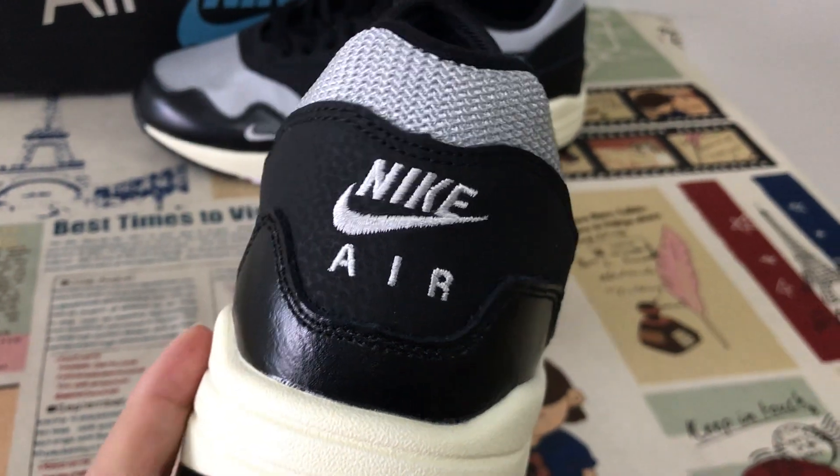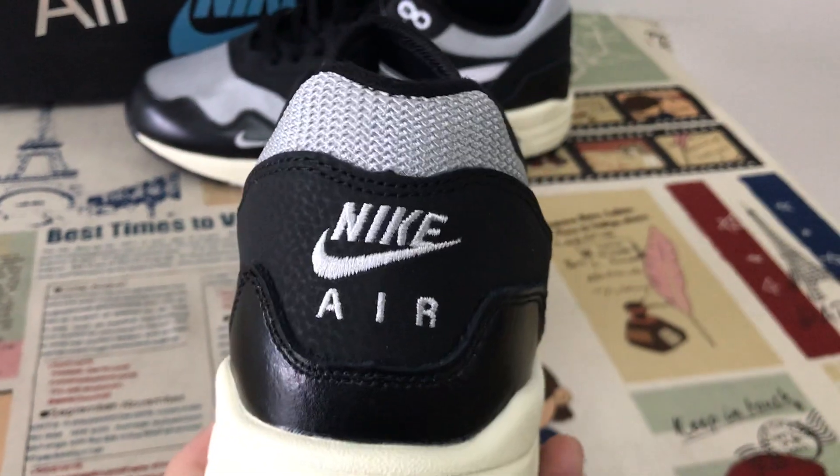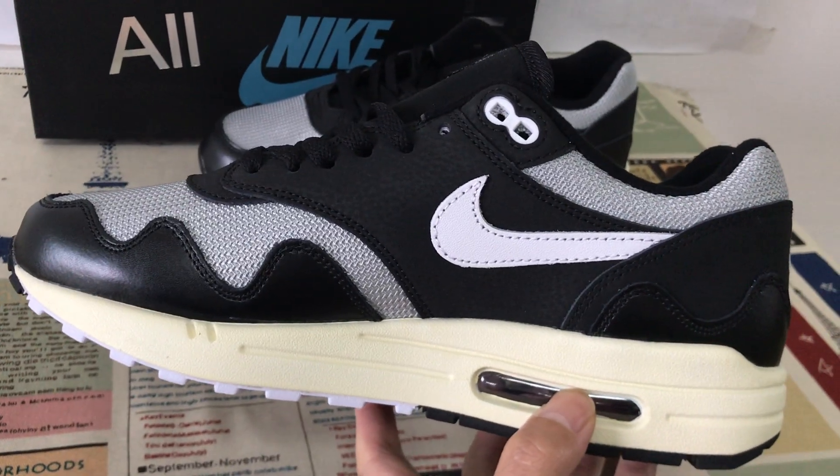Here is the back view with Nike and Air and battery station. It's the inside view.